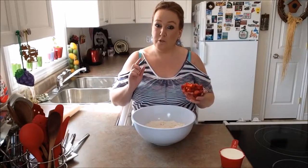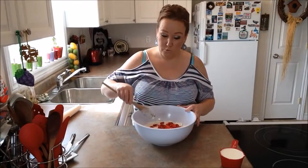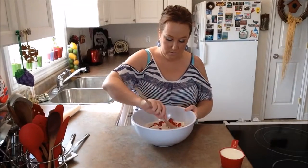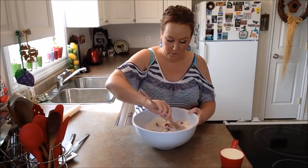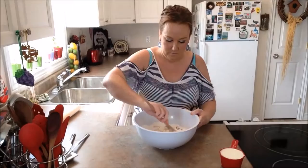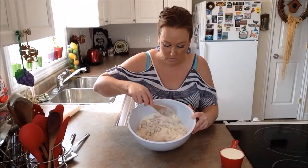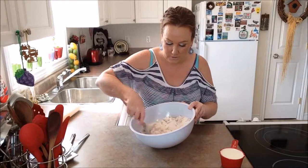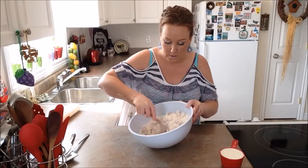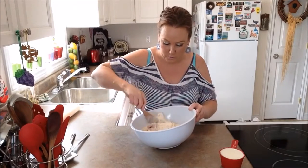The next thing you want to do is put in your strawberries. We're going to mix them through with our wooden spoon and get them all coated. This is what our flour mixture looks like right now — you can see bits of butter, your strawberries coated with flour, and your lemon zest. Everything is looking good.